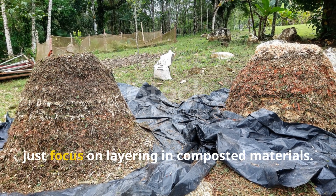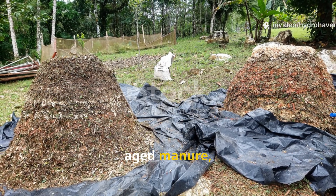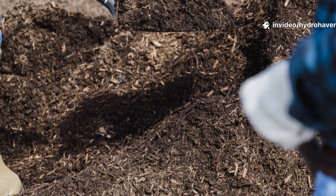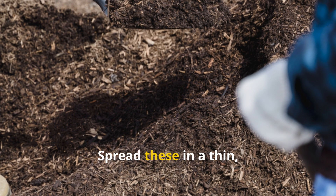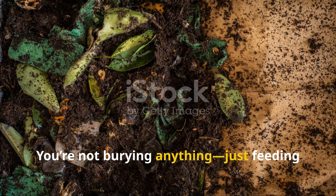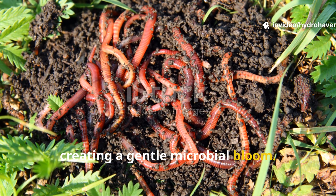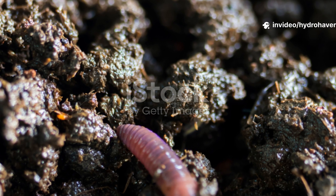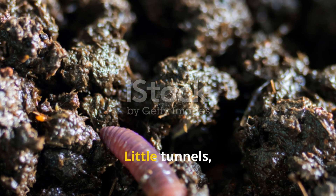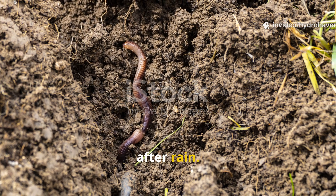Once you've cleared the offending layer, focus on layering in composted materials. Shredded leaves, aged manure, or composted kitchen waste make excellent choices. Spread these in a thin, even layer over your soil and gently water them in. You're not burying anything, just feeding the surface and creating a gentle microbial bloom. In just a few weeks, you'll start noticing signs of life again — little tunnels, soft moist castings, and eventually actual worms surfacing after rain.